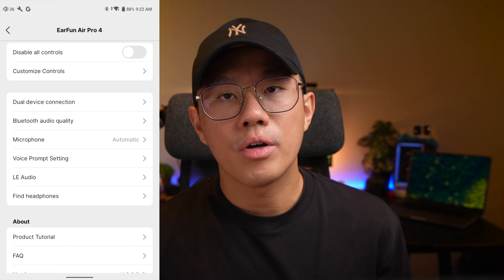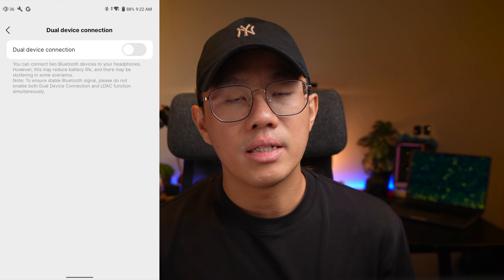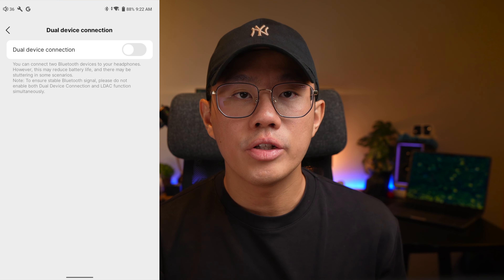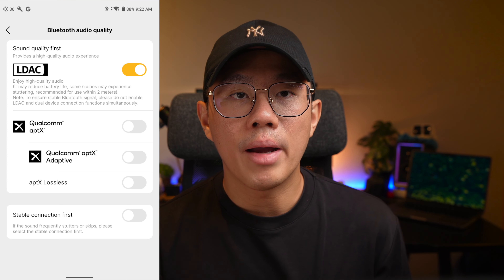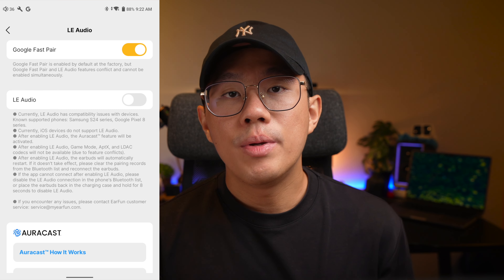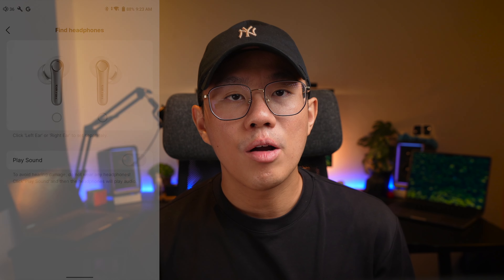You can disable or remap your earbud controls — including volume control. Below that you can toggle dual-device connection, and if you want LDAC you need to first disable dual-device connection, then head to Bluetooth audio quality to choose between LDAC or Qualcomm aptX. You can also choose between aptX Adaptive only or aptX Lossless — the first time I've seen something so flexible to set up in the app. You also get toggles for LE Audio support and Google Fast Pair for supported devices.